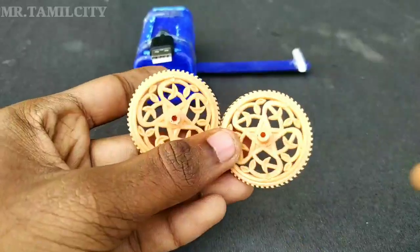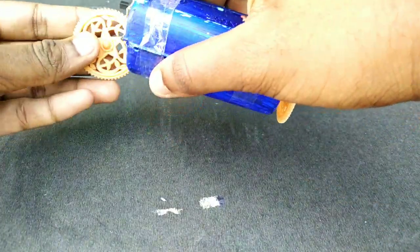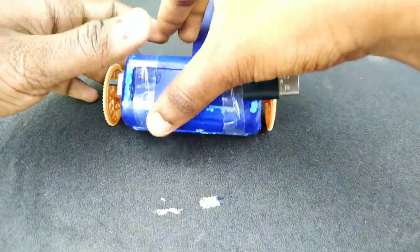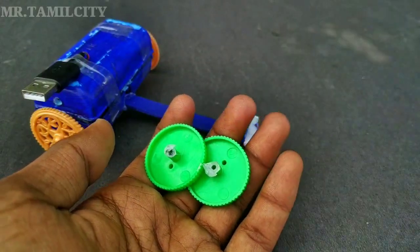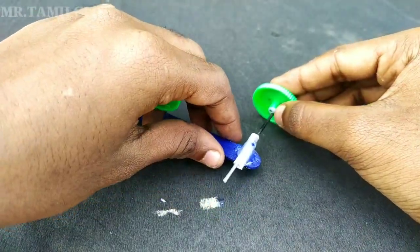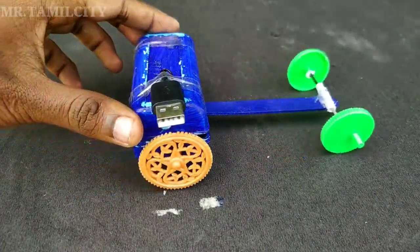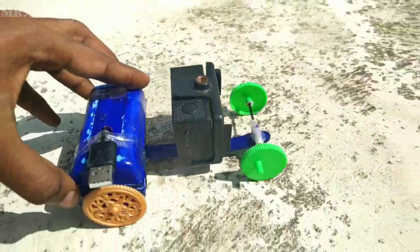Now we can fix the wheel. We can fix it, getting up to 90% done. Now we have 2V. With the adapter, the remote is now 100% ready. This camera is one of the quality remote control cars — you can see the camera view.